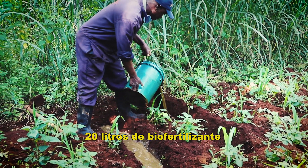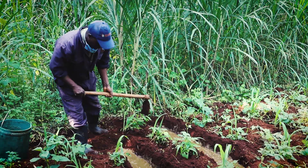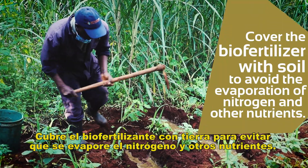20 liters of solution. It is always a fertilizer that you cover your solution.